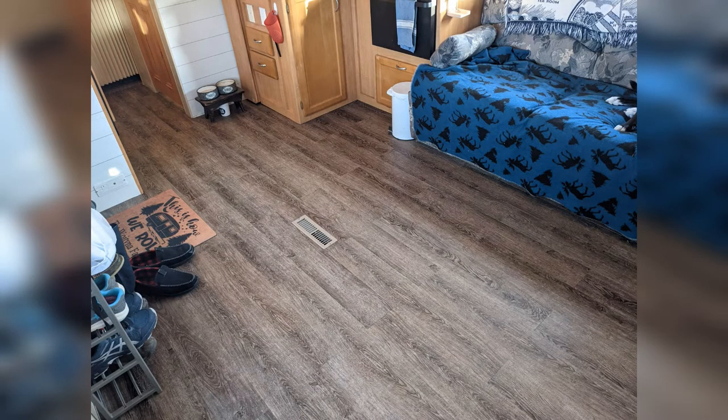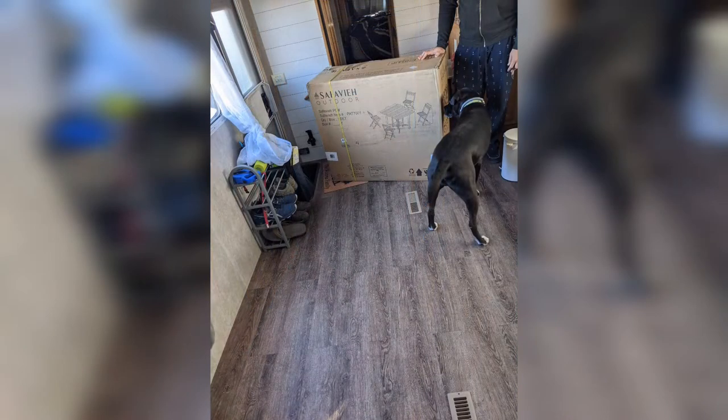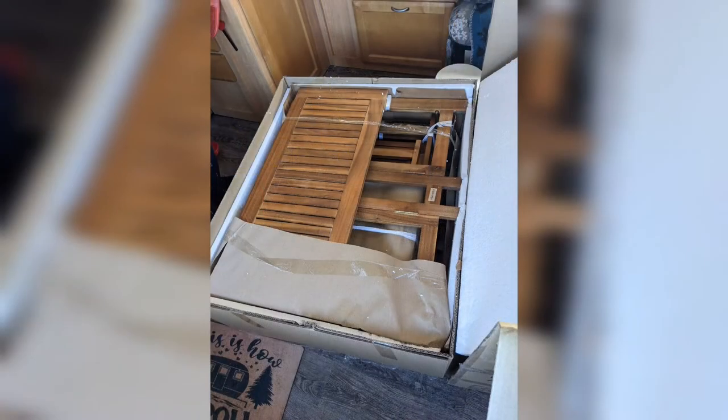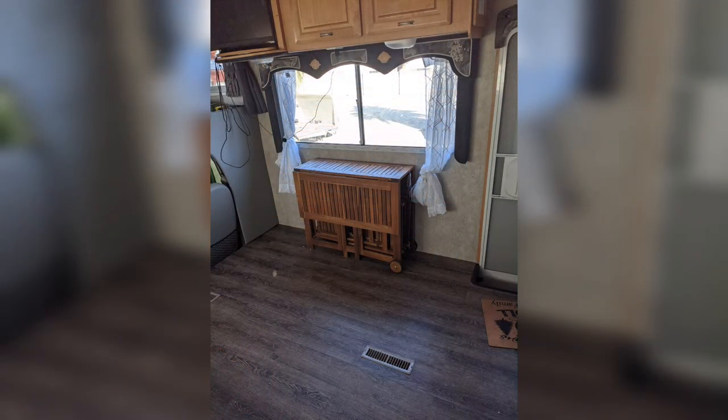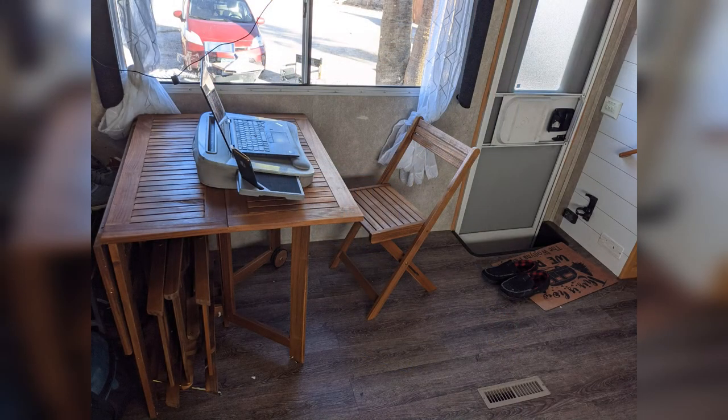We're really happy with how it turned out. And our next project will be updating the couch and continuing the wallpaper in the main space. Our table arrived the following Tuesday. The leaves fold up and the chairs are able to be folded up and fit right inside it. So we're really excited about how that fits the space. Thank you again for joining, and we'll see you next time.